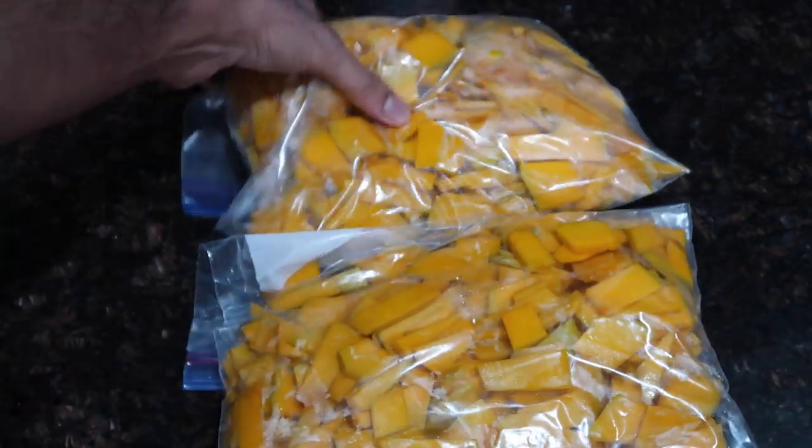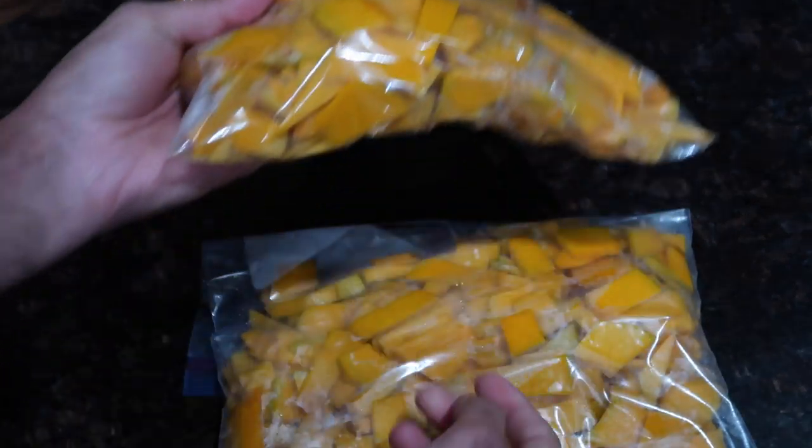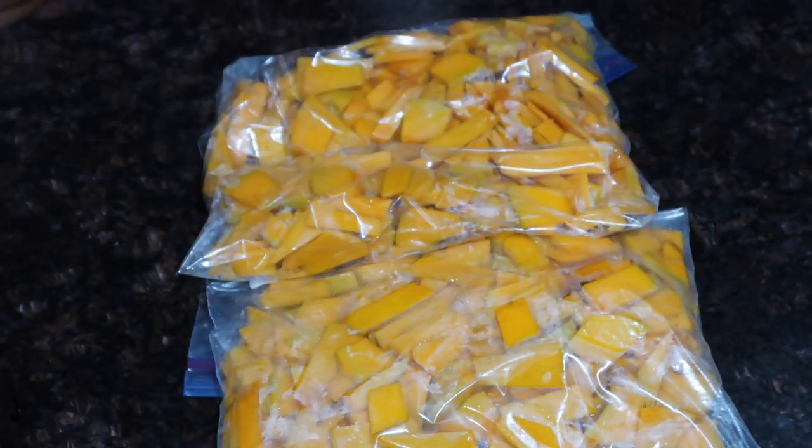Once all the water was drained, I went ahead and parceled the pumpkin out into two ziploc bags — enough for two servings for me and my family. I hope you enjoyed this quick tutorial on how to preserve your pumpkin. If you enjoyed the video, please give it a thumbs up, subscribe to my channel if you aren't subscribed yet, and leave your comments below letting me know what you'd like to see next.